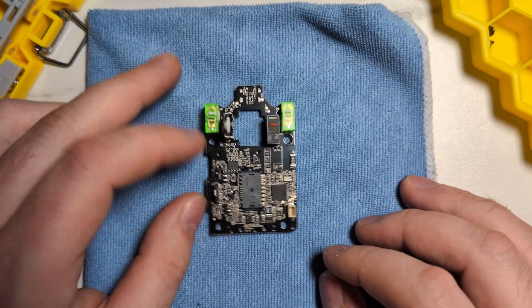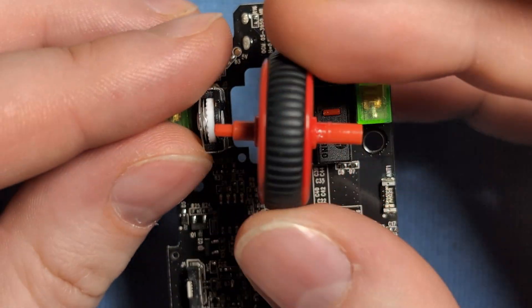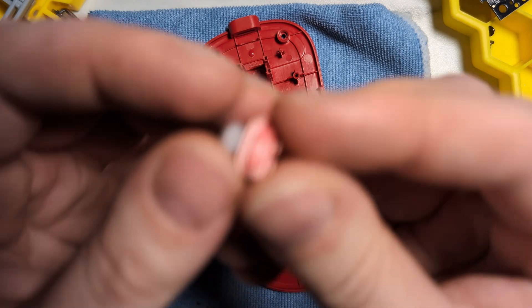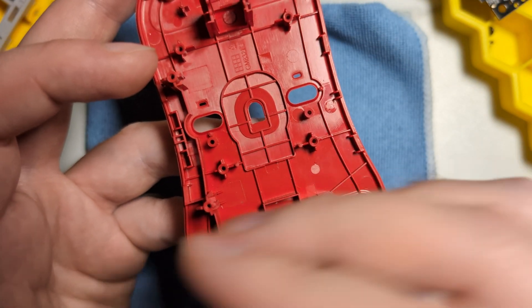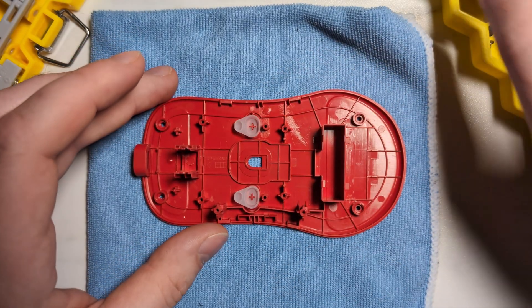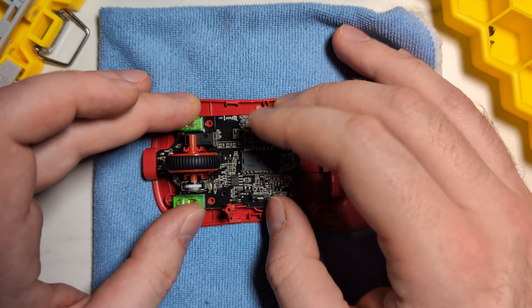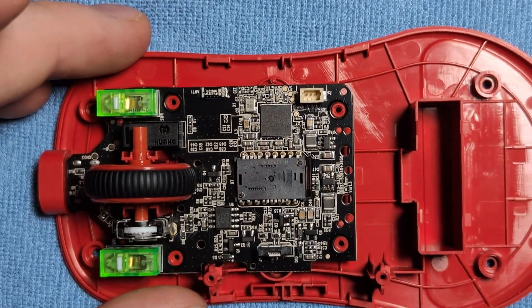Now let's go ahead and start the reassembly process. First, reinstall the scroll wheel by taking the thinner end and putting it into the hole in the encoder, then gently press it in. Next, working on the bottom shell — just like the OGM Pro V2, the bottom buttons have little nicks that correspond to a standoff on the board, preventing you from putting the buttons in the wrong hole. The DPI button goes on the right side and the power button goes on the left side. Then drop the main board straight down onto the standoffs, press down to click it into place, and re-anchor the four main board screws.